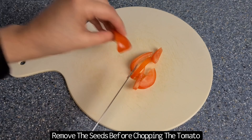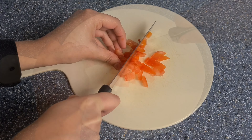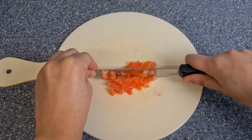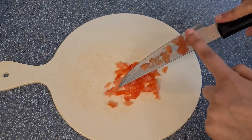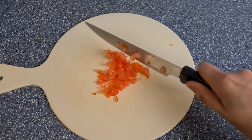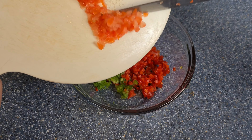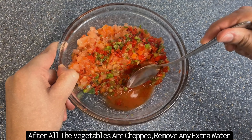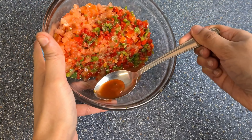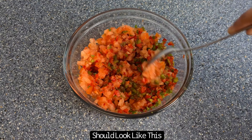Before chopping the tomatoes, you want to remove the seeds and flesh. If you don't do this, you will end up with a lot of liquid in your mixture. As you can see from how I've chopped the tomatoes, you want to make sure that it's this small. Once you've placed all the chopped vegetables into the bowl, if you've got any extra liquid just remove this. It's okay if you've got a little bit left — you still need a bit of moisture in the mixture.